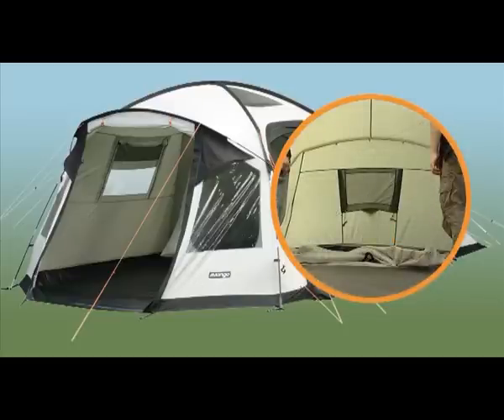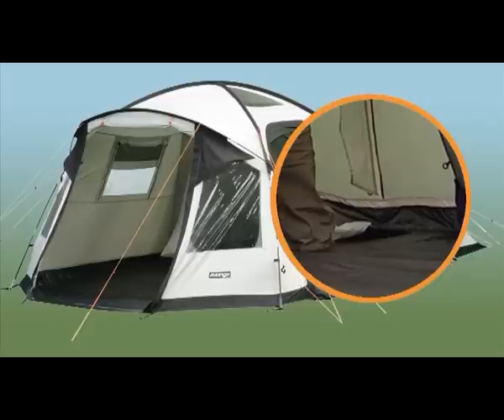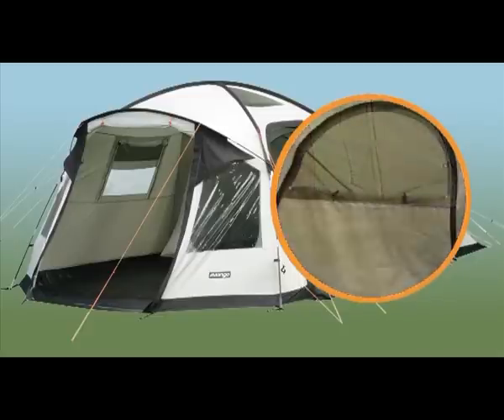Flysheet-first pitching keeps the inner tent dry. Sewn-in groundsheet, fully enclosed to protect against draughts and bugs. Mesh vents on inners allow continual airflow.